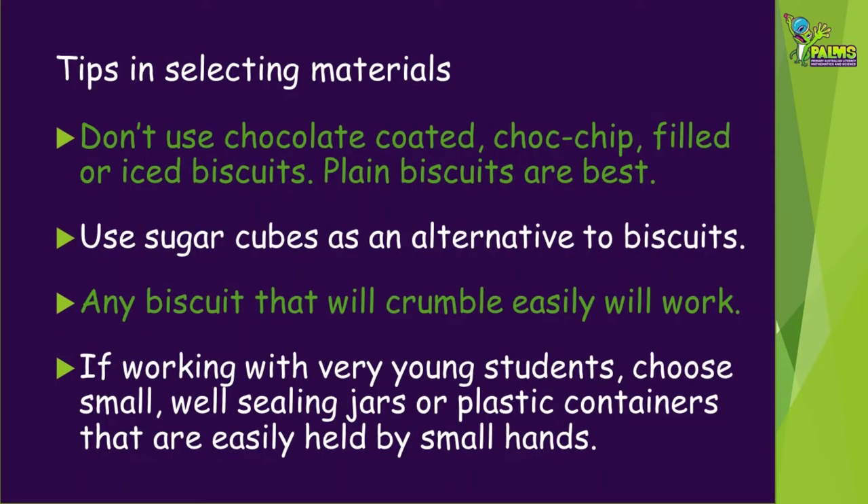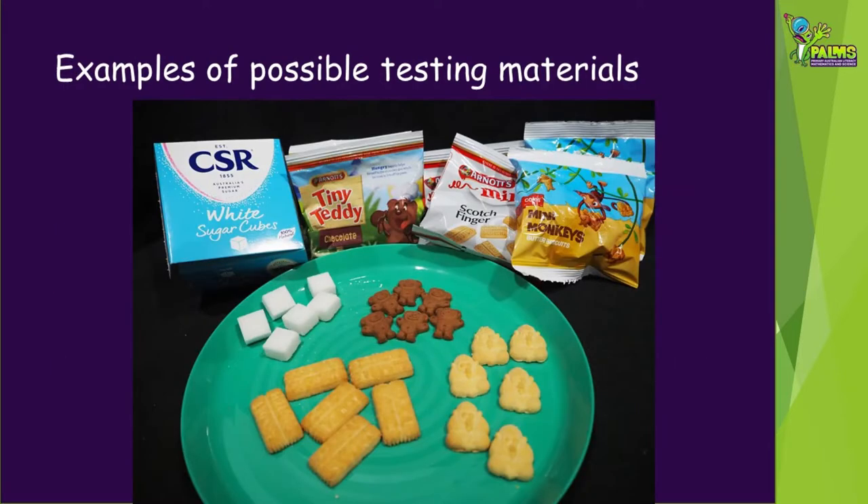Here are some tips for selecting your materials. It's best to use plain biscuits, otherwise they just stick in the jar. Sugar cubes are a good alternative to biscuits. Make sure the biscuit you choose crumbles quite easily. If you're doing this activity with younger children, little hands need little jars or containers, and plastic may be preferable for safety. These are some examples of things you can use as the rocks in your experiment — we'll show you how all of them work a little bit later.